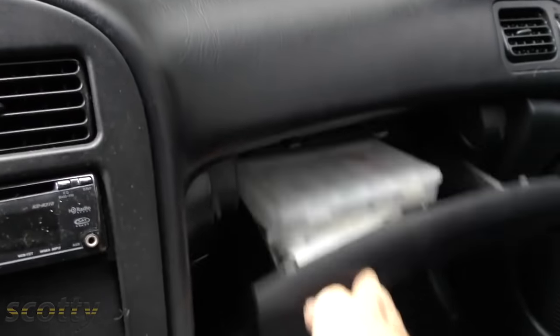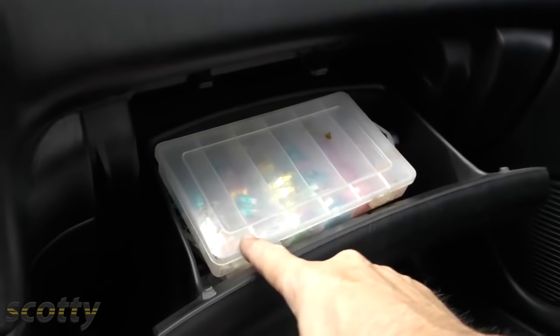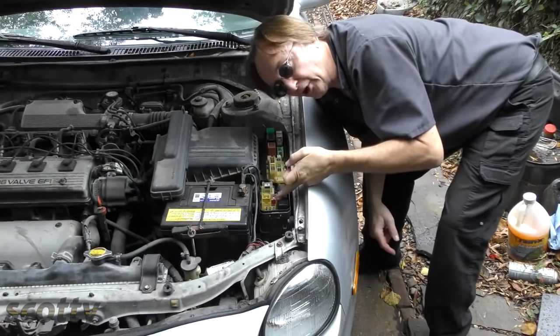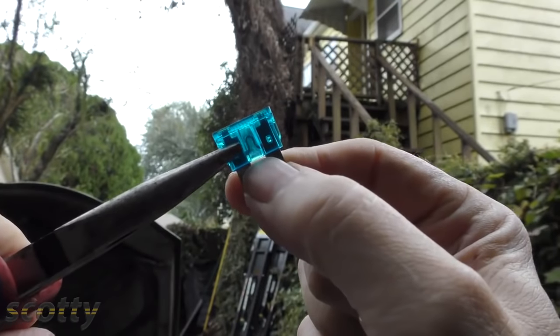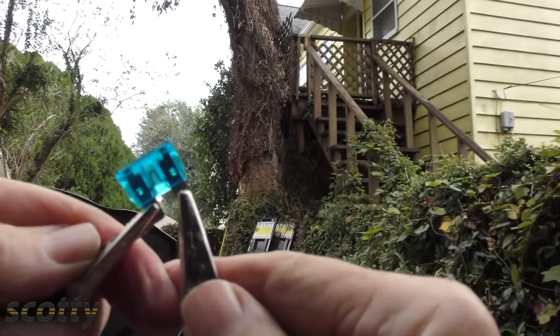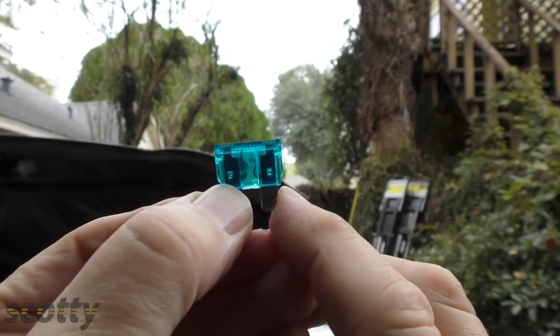But if you do have plenty of gas, here's the next thing to check — you could have blown a fuel pump fuse, so check that next. It's always a good idea to have a few spare fuses in your glove box. Go to the fuse box and check the fuel pump fuse and any other fuse like EFI for the fuel injection; it tells you on the back what fuse goes where. A good fuse is continuous, but a blown fuse has its loop burnt off and doesn't connect anymore. Make sure you have spares in the glove box or the trunk.